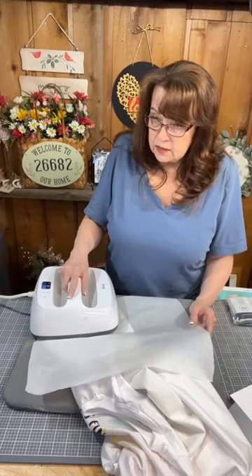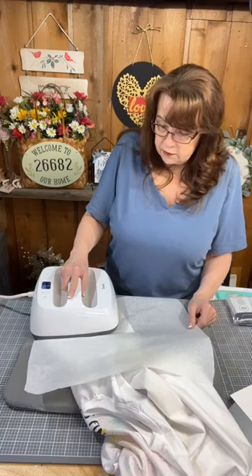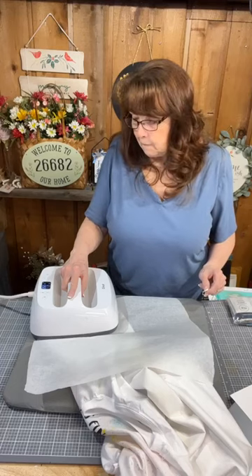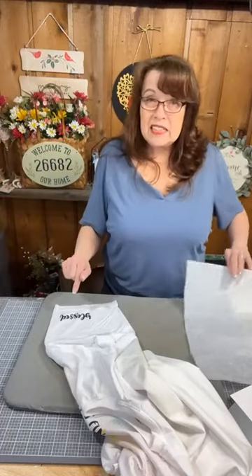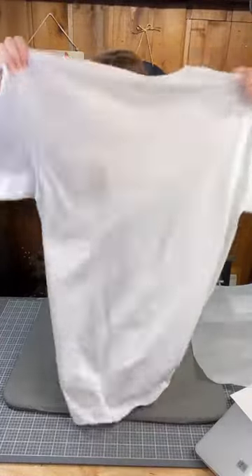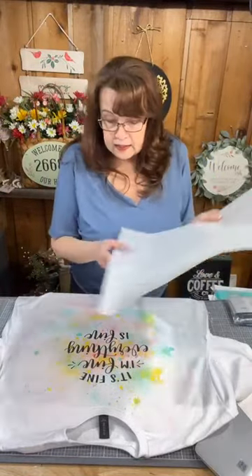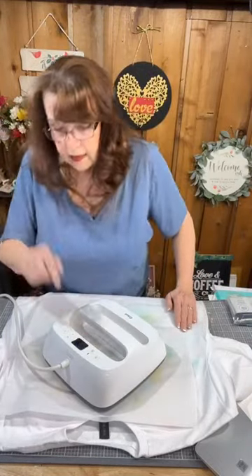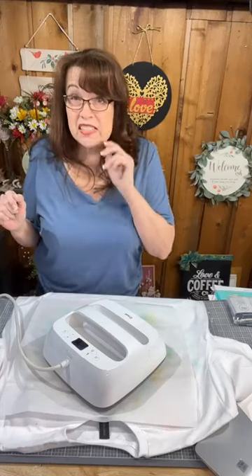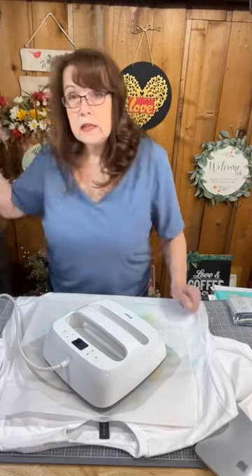I like it on the sleeves too — just a little something extra. I'm going to wait until that's cool to the touch and double-check that it's heat set well enough. I'm going to put that down there — 30 seconds, four minutes on a household iron — and I'm going to get a drink.